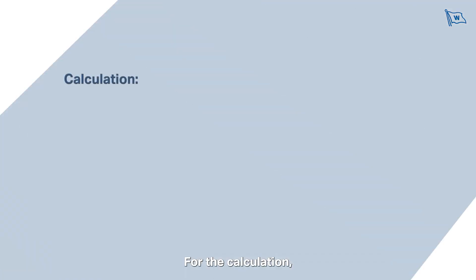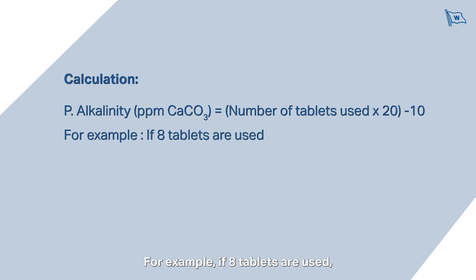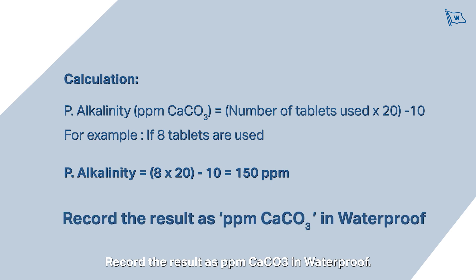For the calculation, P-alkalinity measured in parts per million equals the number of tablets used multiplied by 20, minus 10. For example, if 8 tablets are used, take 8 multiplied by 20 minus 10, which is 150 parts per million. Record the result as parts per million calcium carbonate in Waterproof.